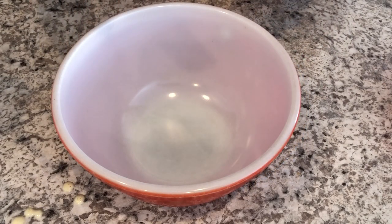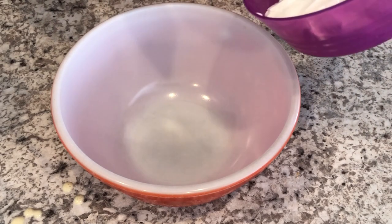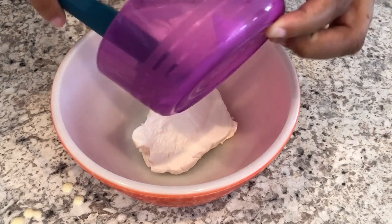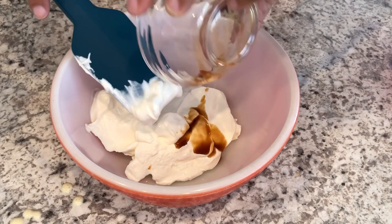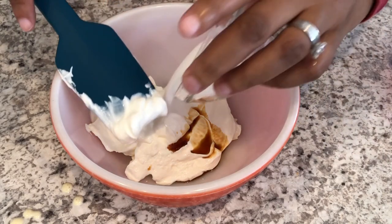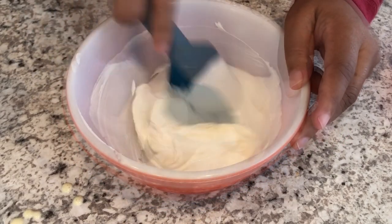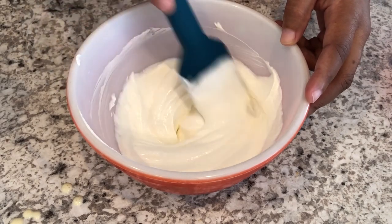So while the cheesecake is in the oven, I am going to whip up the sour cream topping. I have a cup of sour cream here, and to that I'm going to add some vanilla and some sugar. You're just going to give it a good stir, and I'm just going to set this to the side until my cheesecake is ready.